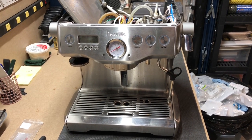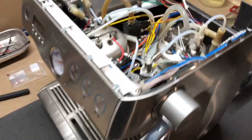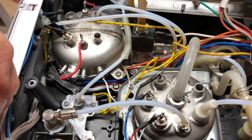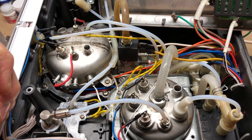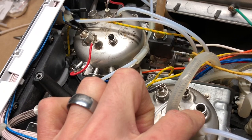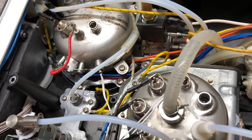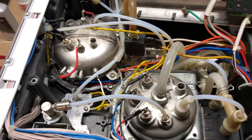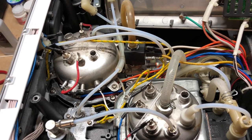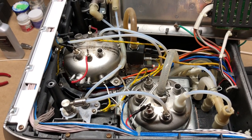This is a Breville BES900XL dual boiler espresso machine and this video is all about the sealing methods used by Breville for the coffee, brew, and steam boilers. It's intended to help anyone trying to diagnose a leak or doing any other work on these boilers. I did have a leak coming out of this port right here from the steam boiler that feeds into the brew boiler — you can still see residue calcium buildup from it sputtering out. That led me to replace some gaskets and go through the rest of the ports to understand the sealing solutions. Hopefully this video will help you out.